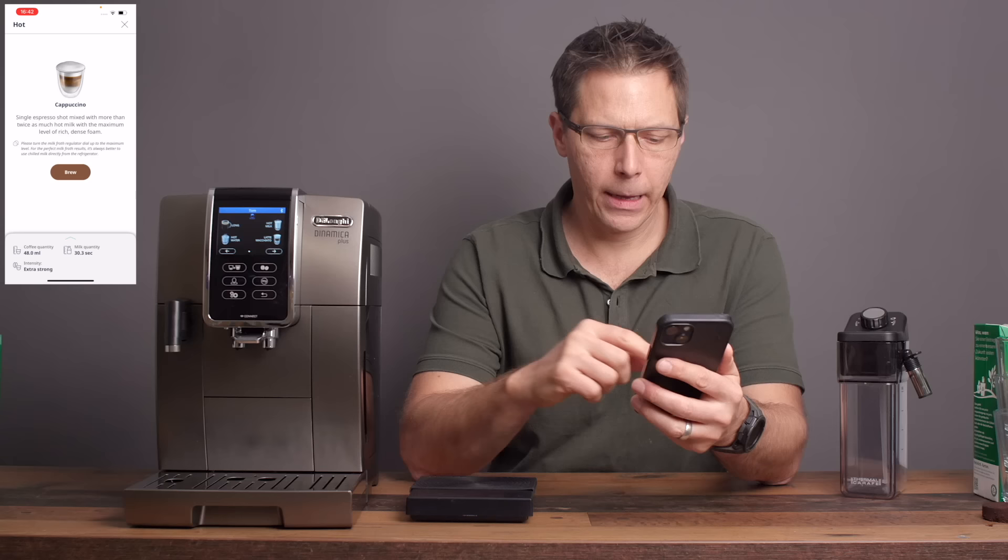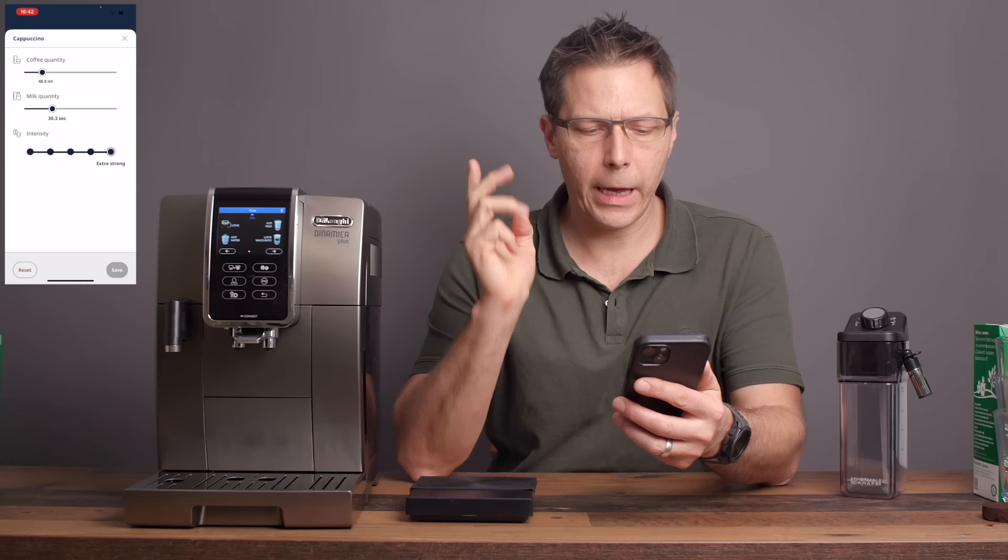Let's move on to the milk drinks, because I feel like that's where this machine really shines. What I'm going to try first is a cappuccino. I've got it set at 48 milliliters of coffee coming out, a milk quantity of 30 seconds, and high intensity, extra strong. Let's give that a shot.